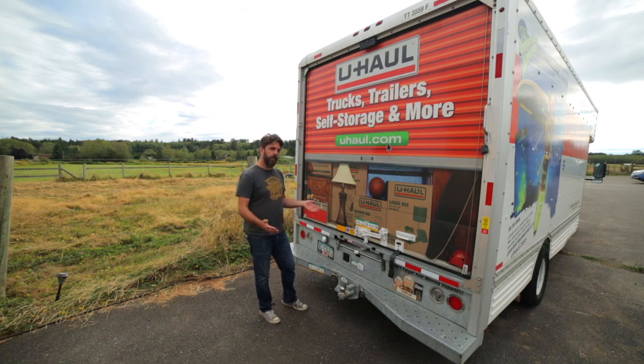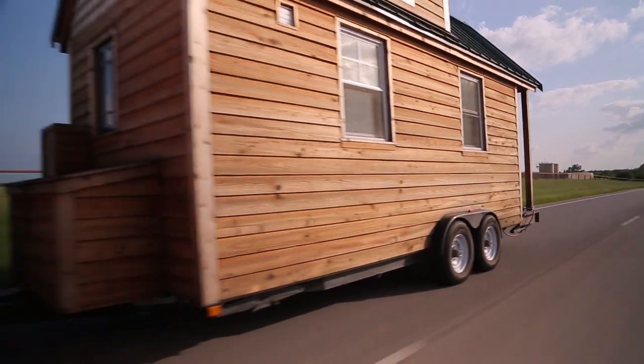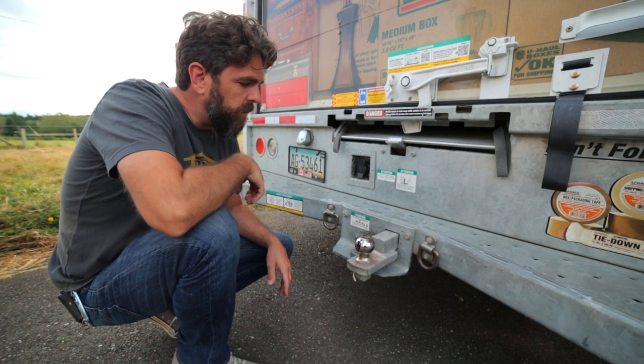On the back of our U-Haul truck, there are a couple of different things you need to know about if you're going to use it to tow a tiny house on wheels. Ours is a 10,000-pound house, and a 20-foot U-Haul truck has no problem pulling it. All the important stuff is back here on the back of the truck.